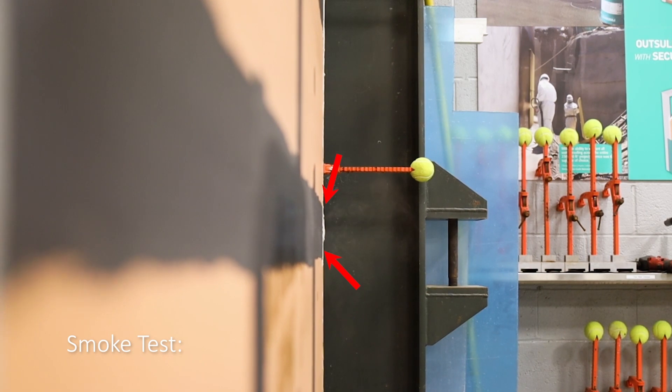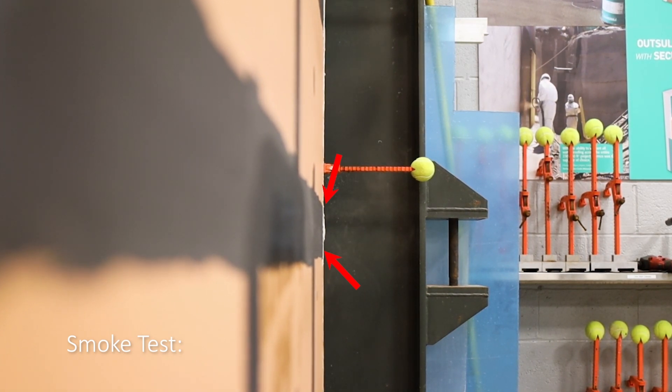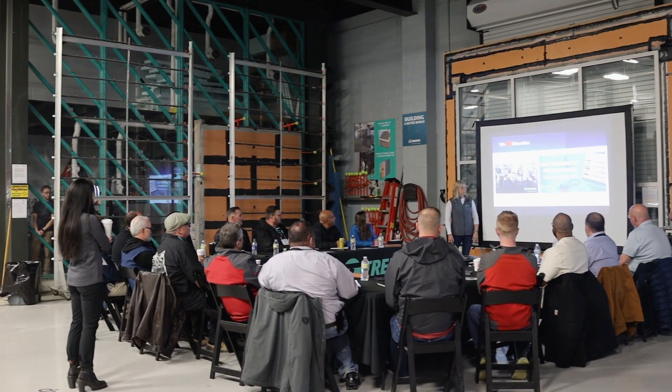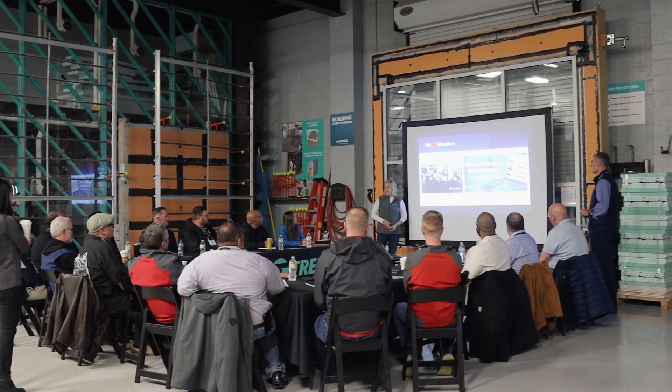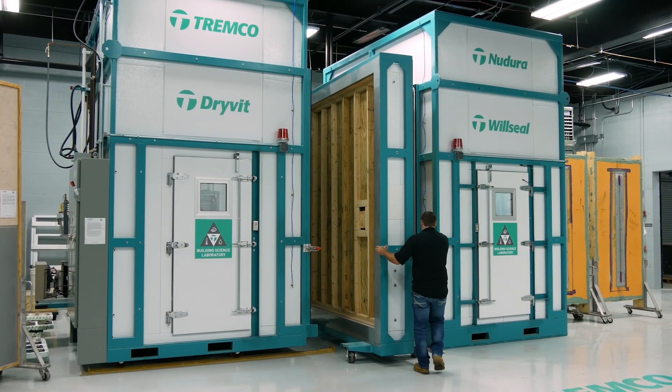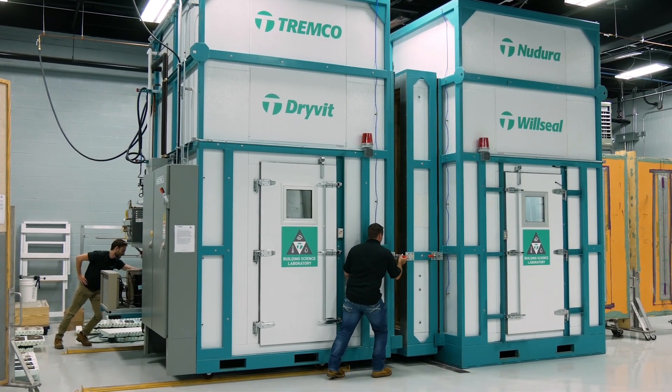Whenever a product is being tested, we'll be able to tell what the weak spots are and improve the design or the product based on the failure mechanisms. When we do a virtual tour or in-person tour, they come in the door and this is the first thing they see — they get this wow moment of seeing the capability we have. We have our thermal environmental chamber where we can do different types of testing looking at thermal resistance, but also capturing the air and water resistance.